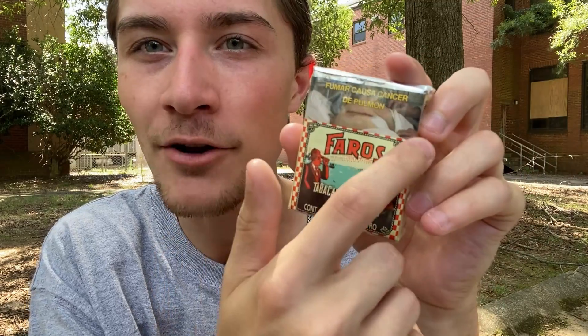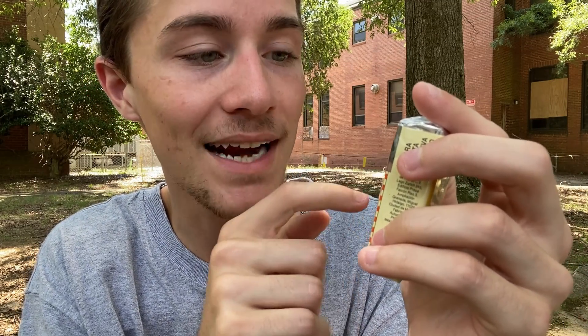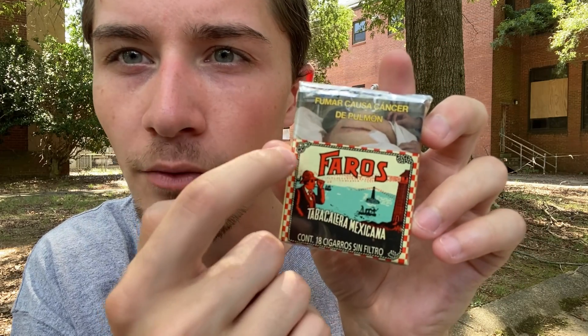Moving on from the checkerboard pattern, inside the checkerboard pattern we can see there's just a rope going all the way around here. It goes from that beige and then just to black, making it look like a rope, with two knots — a knot right there and a knot right there. I assume these are like boating knots or something like that.